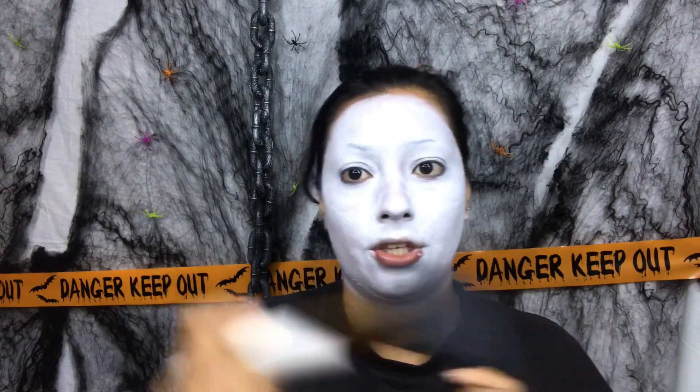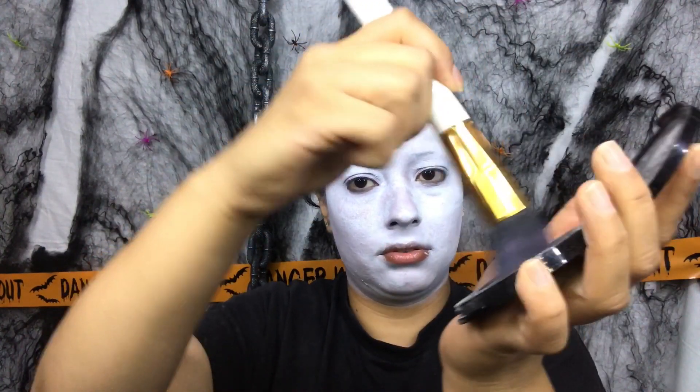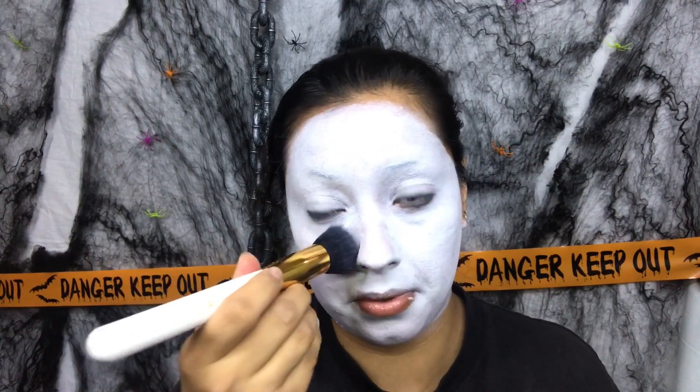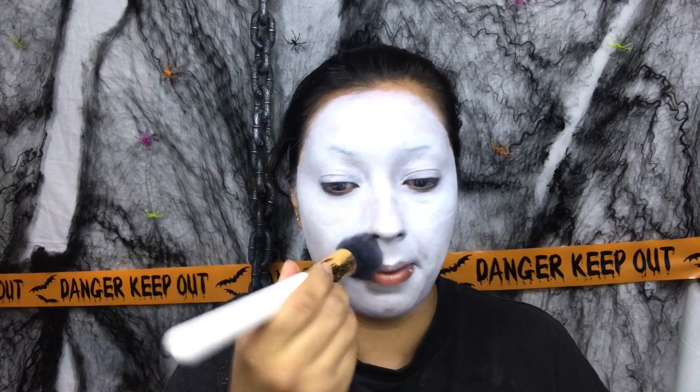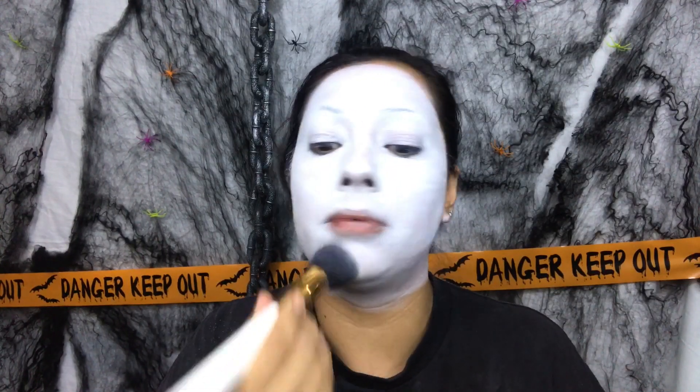I'm going to use my NYX HD Finishing Powder — I'll use this one with the brush from BH Cosmetics number two, flat top. It's already white because I was already using it. Get a good amount and just kind of tap. It's like baking your face but with white powder. If you don't have setting powder, you can actually use baby powder — that one works amazing, it holds the makeup even better. So if you don't have that, you can grab some baby powder. This is why you don't wear black, but we're gonna dust it off anyway.